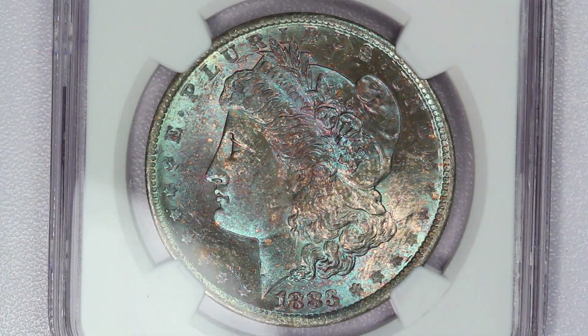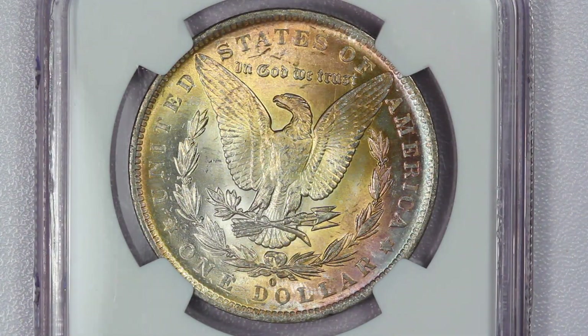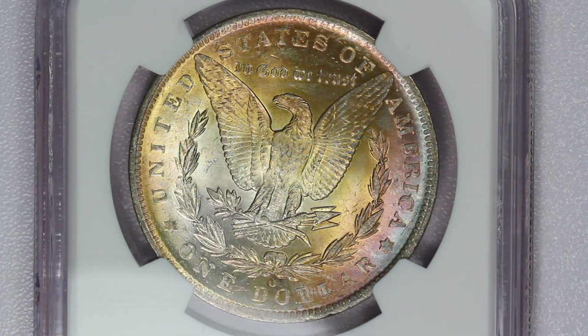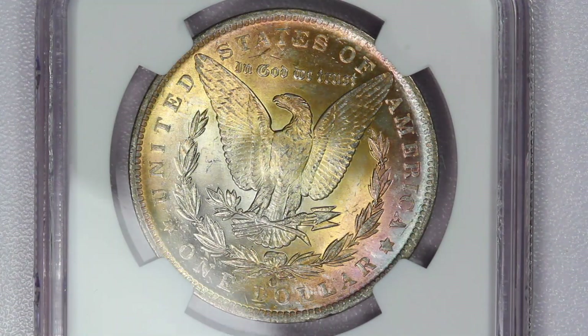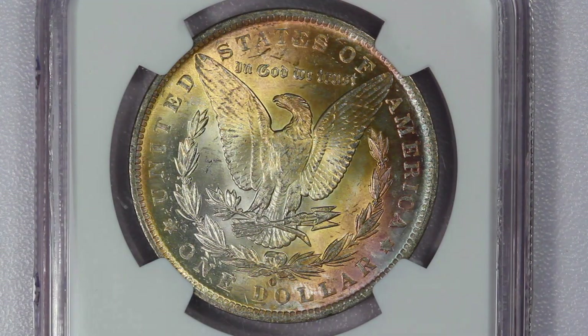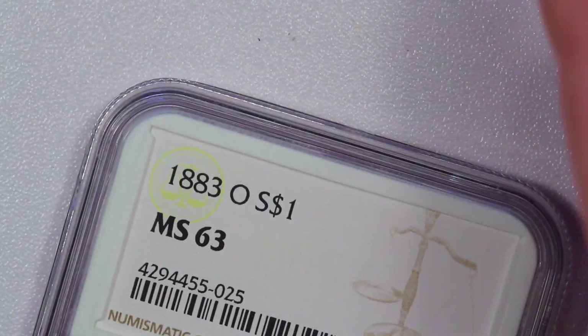The coin is generally well struck, but it's from dies that were pretty worn out. So the strike was full, but the die itself at this point was pretty heavily used and had lost a lot of its detail, particularly around the edges where the design starts to stretch out. That's from die wear. I actually like the toning a lot on the reverse here.